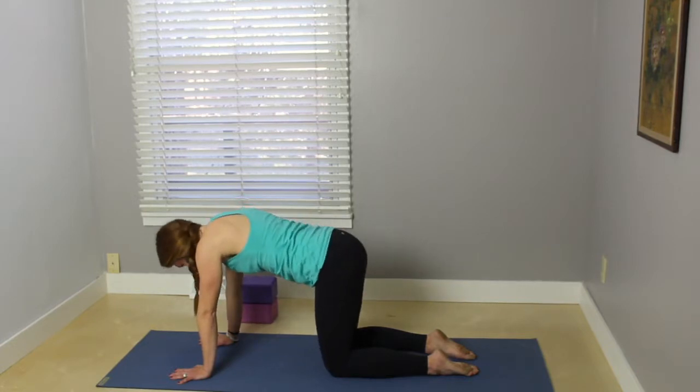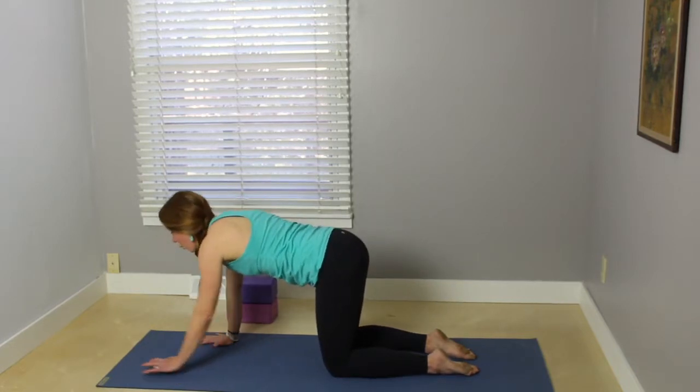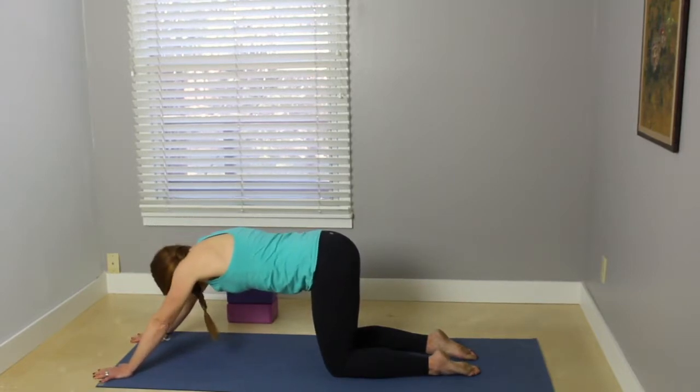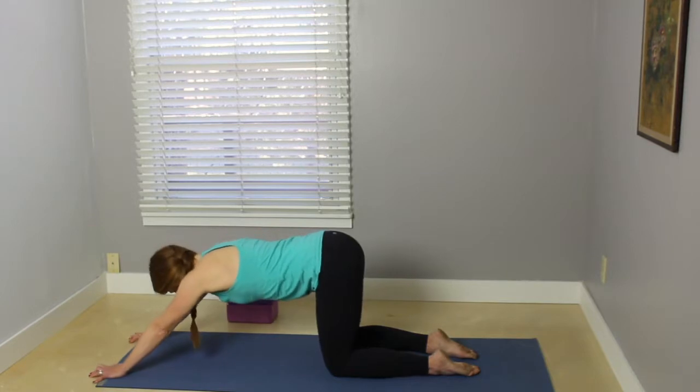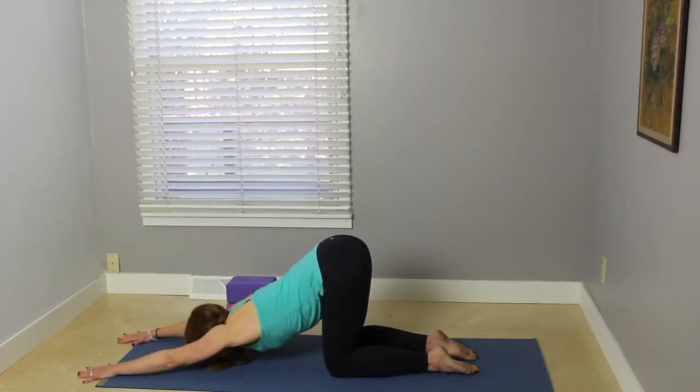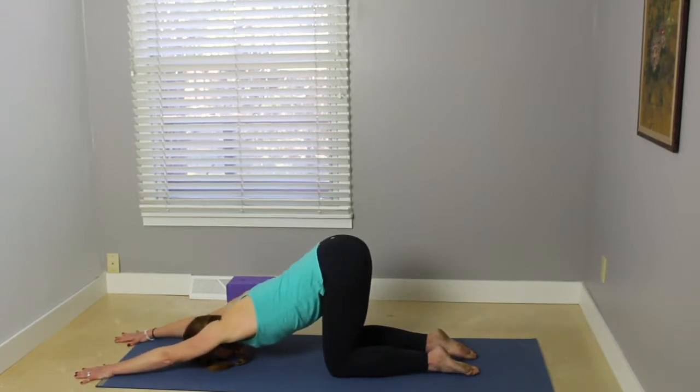On your next inhale, come back to tabletop. Walk your hands forward about a foot or more, keeping your hips in line with your knees. On your exhale, start to bring your chest down. Maybe rest your forehead on a block or the mat — you can also rest your chin. We're coming into puppy pose, getting a nice stretch through the upper back, lengthening through the arms, the shoulders, the side body. Last breath here.